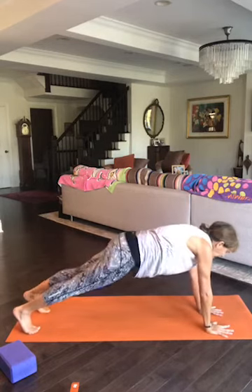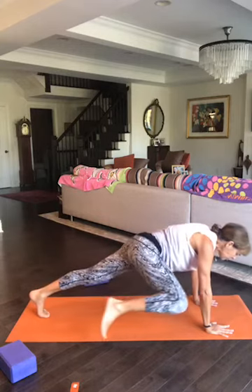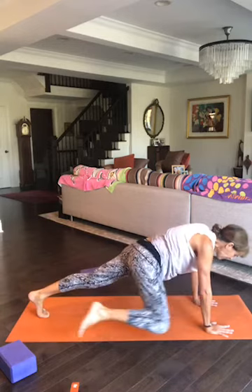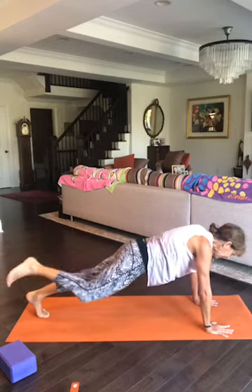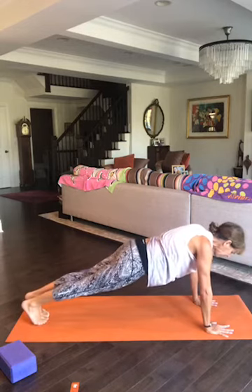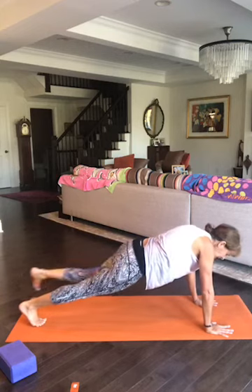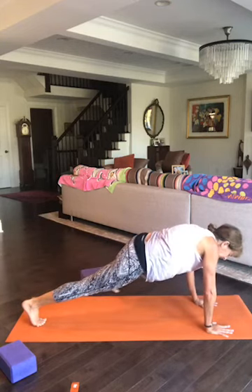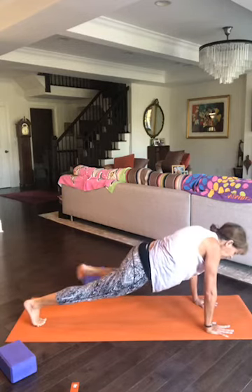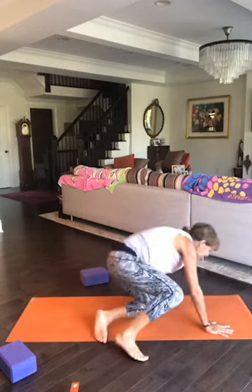In full plank, inhale lift your right leg, exhale knee towards your elbow, inhale back, exhale knee to elbow — repeat for three reps on the right. Then lift the right leg up again for more knee-to-elbow repetitions, continuing to breathe steadily. One more breath in, exhale, come on down.